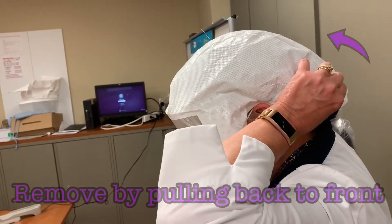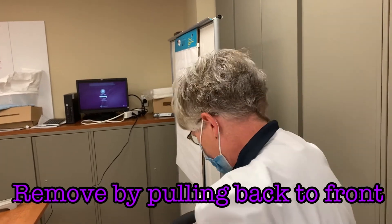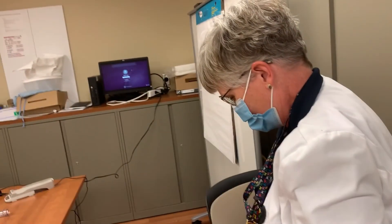When it's time to remove your hood, grab from the back near the hose and pull it away from your face. This ensures that you do not pull a dirty hood up across your face.